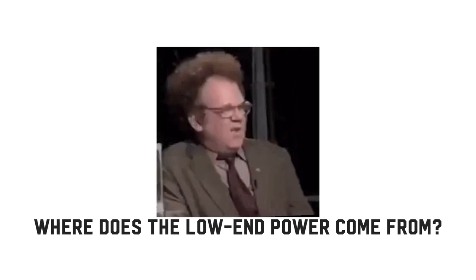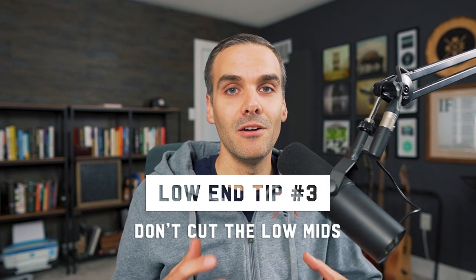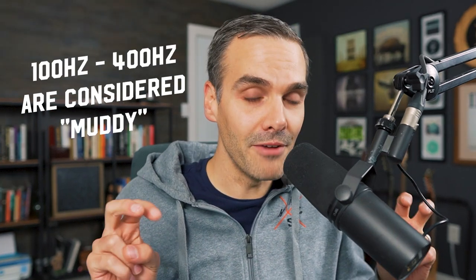That leads me perfectly into the third controversial low end tip: don't cut the low mids. If you want your low end to sound big, fat, and powerful — even on small speakers — you need to have enough low mid content in there. I'm talking about the 100 to 400 hertz area. The problem with these frequencies is that they're also the muddy frequencies. And most people on YouTube will tell you the first thing you need to do in your mix is go searching for all the bad muddy frequencies and cut them out. Well, if you go searching for muddy frequencies, you're going to find them every time, boost them, hear them sound bad, and cut them out.